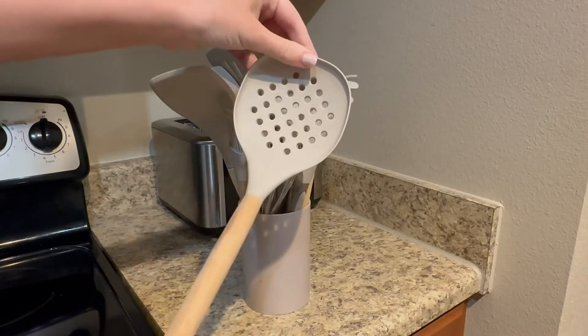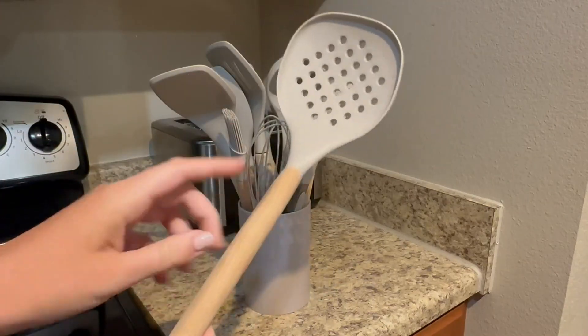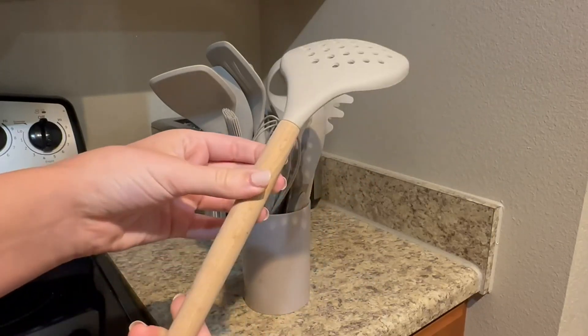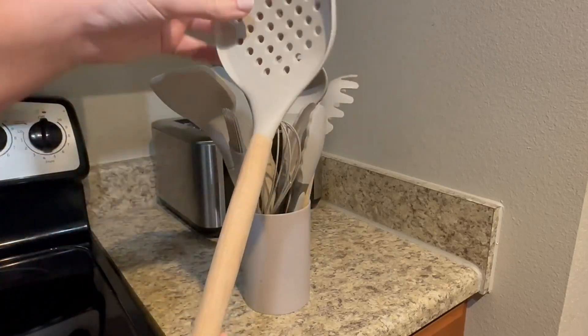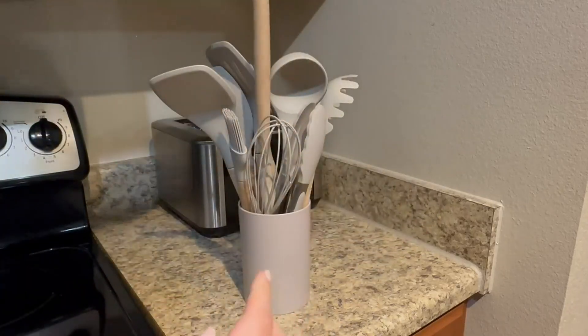As you can see, they are a mix of silicone and natural wood on the handle. The reason I love using a wooden handle is I've had metal handles before and they warm up a lot quicker — they tend to burn me sometimes. The wood is nice and heat resistant, and of course the silicone is too.